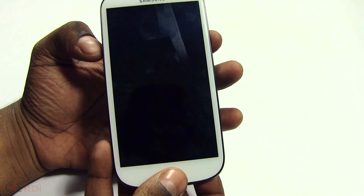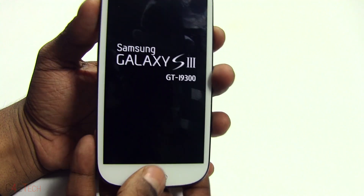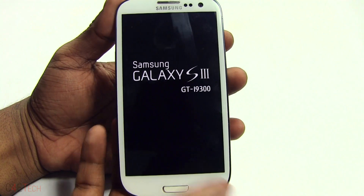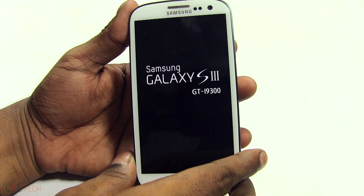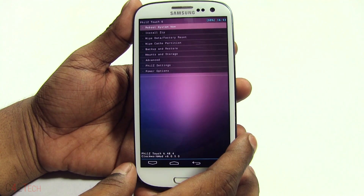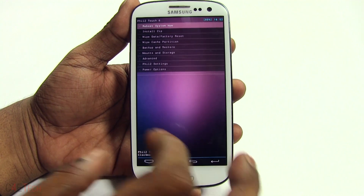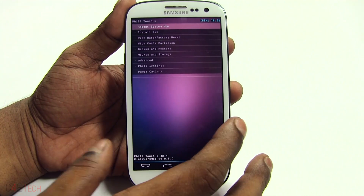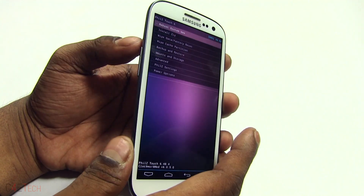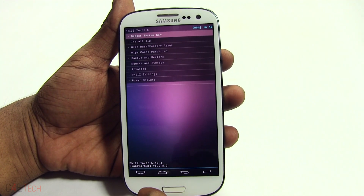Once the capacitive keys go off, you need to hold Volume Up, Power, and Home at the same time. You can let the keys go once you see Samsung Galaxy S3 displayed — this will take you to your custom recovery. In my case that's PhilZ Touch, which is a touch-based recovery. If you see ClockworkMod instead, don't worry — you just have to use the volume keys to navigate and the power key to select instead of touch. That's pretty much it.